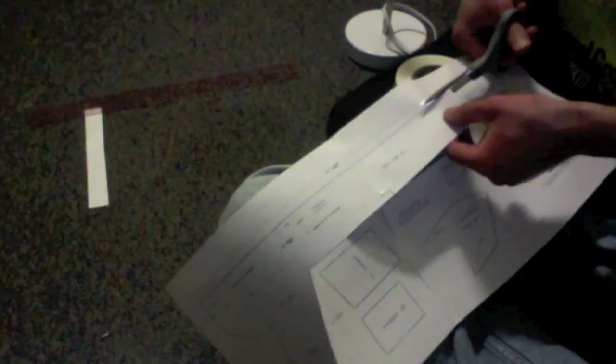Next step is to cut out all the pieces of the blueprint. You're going to cut through a lot of numbers, but that's okay. The only reason you'd ever need those numbers is if you wanted to check your measurements later when you've cut your cardboard. You can always go pull the file back up on the computer.